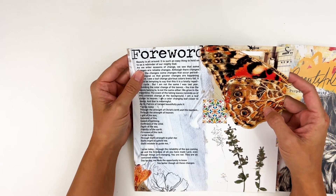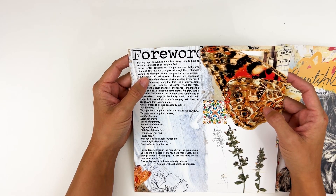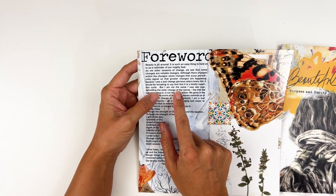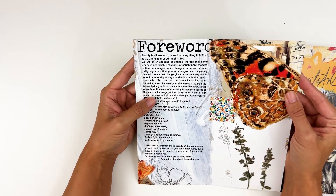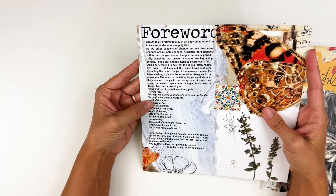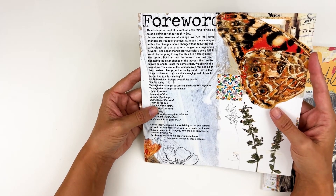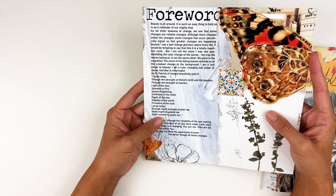She says: 'Beauty is all around. It's such an easy thing to hold onto as a reminder of our mighty God. As we enter seasons of change, we see that some changes are reliable changes. I see a leaf change glorious colors every fall. It would be tempting to say that it is a totally repetitive cycle, but I'm not the same as I was last year beholding the color change of the leaves. We grew in the meantime. I am a leaf closer to heaven. I am a color changing leaf closer to Jesus, and that is meaningful.' Then she quotes St. Patrick of Ireland: 'I arise today through the strength of Christ's birth and his baptism, through the strength of heaven, light of the sun, splendor of fire, speed of lightning, swiftness of the wind, depth of the sea, stability of the earth, firmness of the rock. I arise today through God's strength to pilot me, God's might to uphold me, God's wisdom to guide me.'